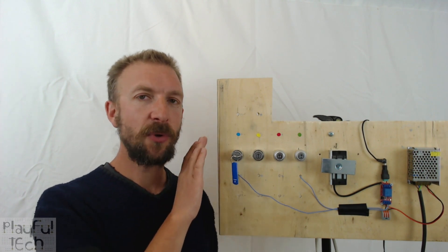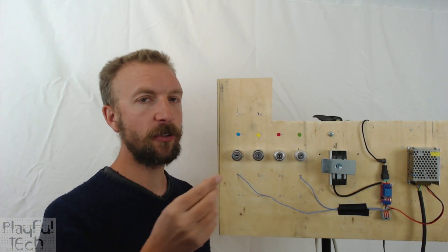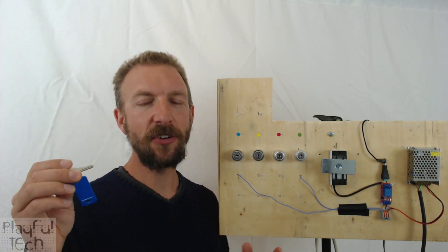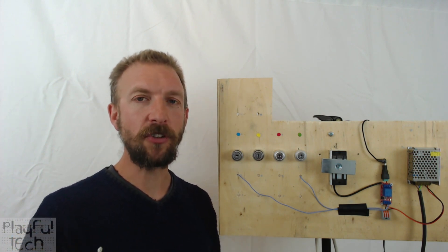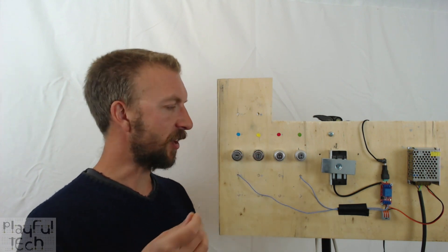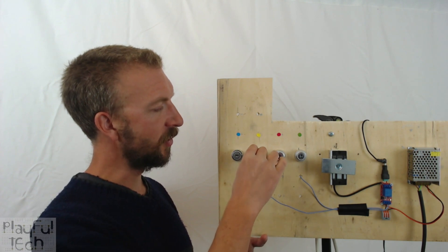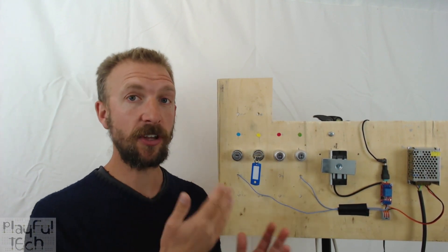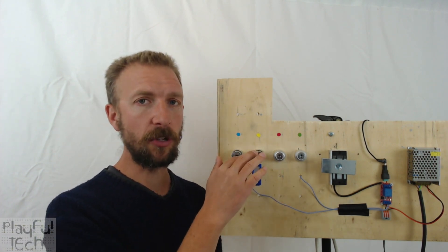However, with this particular switch, even having changed the state, it's possible to remove the key. That's not great in an escape room situation — generally speaking you want a correspondence of one key to one lock. Having removed the key, I'm actually now able to try it in other locks, and in fact it will even turn in this one as well, so I've been able to unlock two switches with a single key.